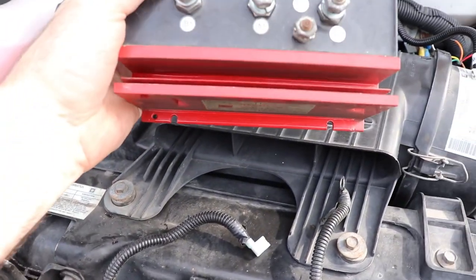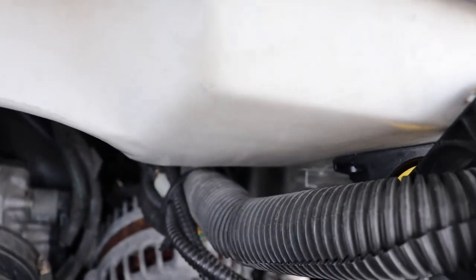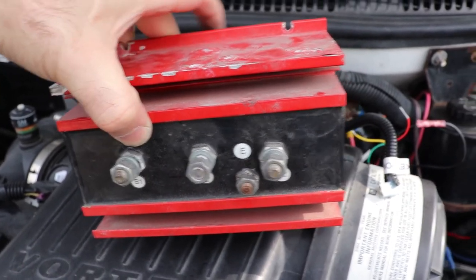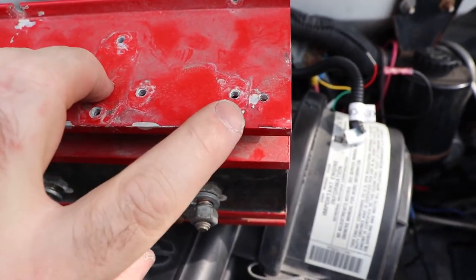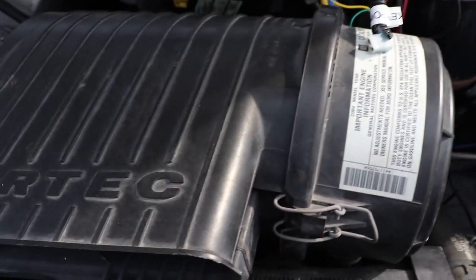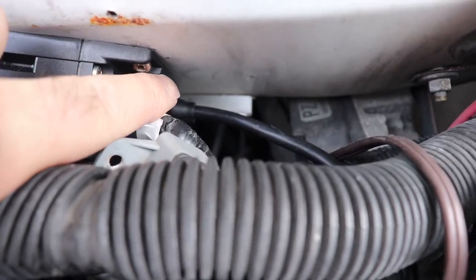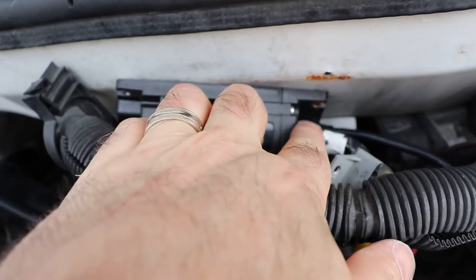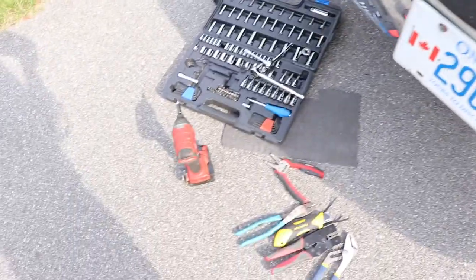The way Road Trek had this mounted was there's a little aluminum tray. This was sitting in the tray and there are two self-tappers into the firewall basically. There are some components mounted on top — the relay was mounted on top and two circuit breakers mounted on top. What I did was drop the corner into that tray, reuse the screw hole here, and use an impact gun to put in the other screw. So there are only two screws holding this up to the vehicle.